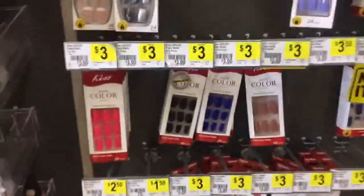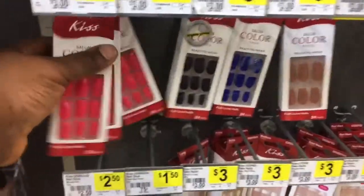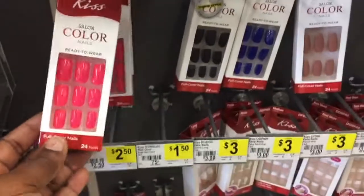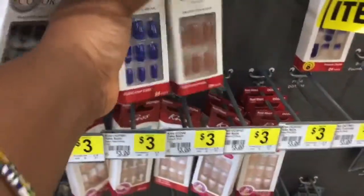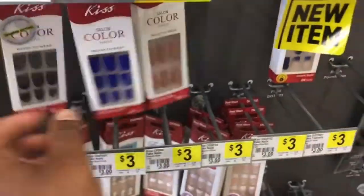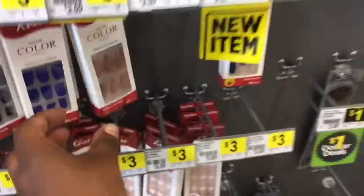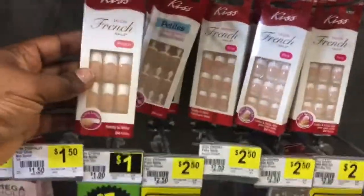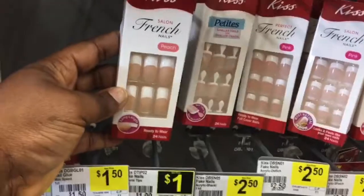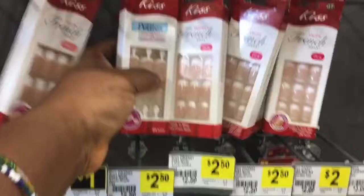Underneath here they have the $3.00 nails, and this is so beautiful. If you like yours plain, they have those. They have the black — one of my favorite colors — right here. And this one is just beautiful for $3.00. And this is also $3.50. And they have these French manicure nails — this is called Peach — for $3.00.